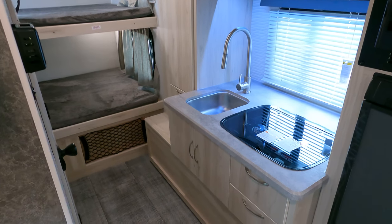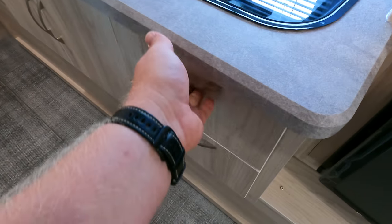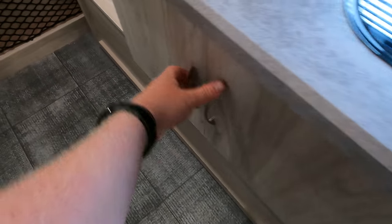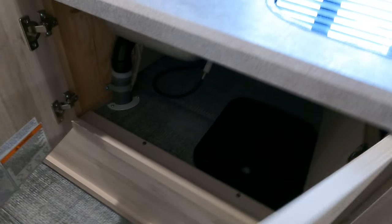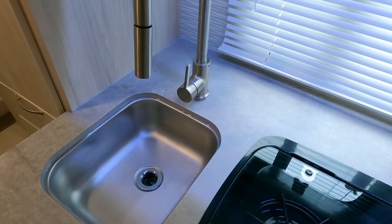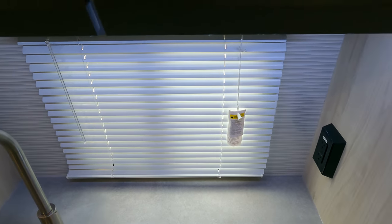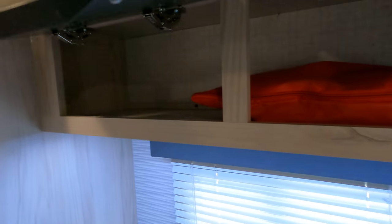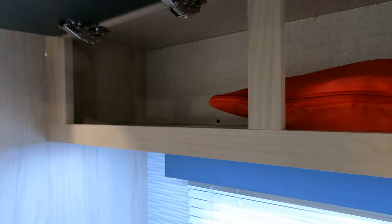Moving back into the kitchen - nice big drawers. Not really sure what those extra pieces are for, but we'll assume it's good. Decent storage in here. There is a sink cover so you can definitely cover that up. This also has a cool pull-out nozzle which I enjoy because you can do a little more cleaning. These have a much more rounded or smooth feel this year, so kind of impressed with that.